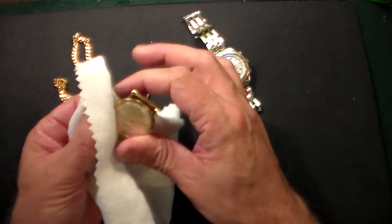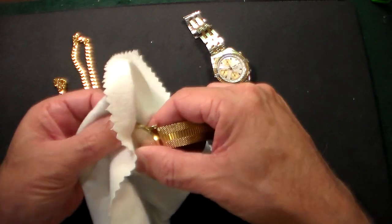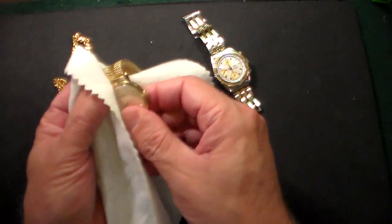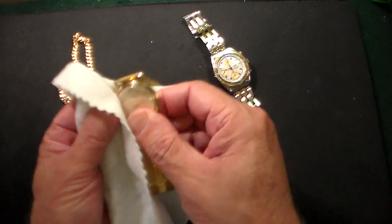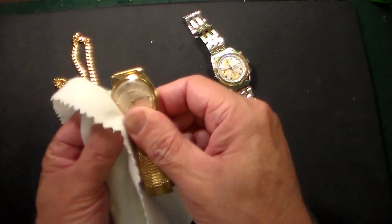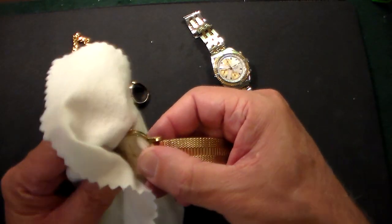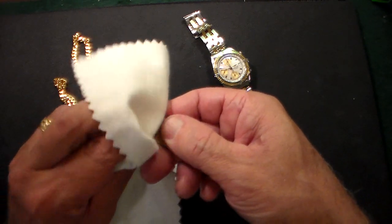Not bad for six bucks. Nothing wrong with taking your fine jewelry to a jewelry store, but I'm an instant gratification person. When I get something I want it immediately, and when you take it to a jeweler they normally take two weeks to get it back to you, and that annoys me. So I'd rather buy something on Amazon Prime and have it the next day and be a happy camper.